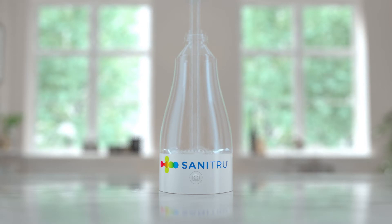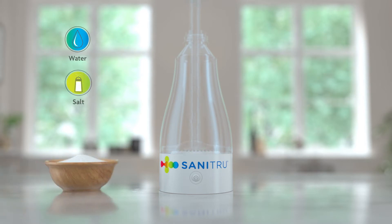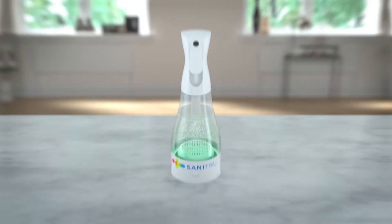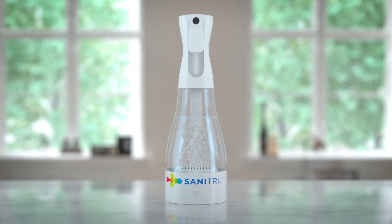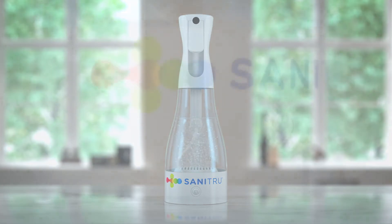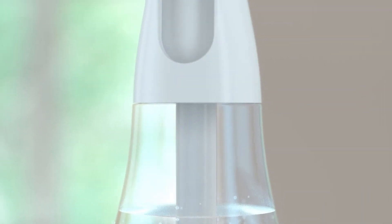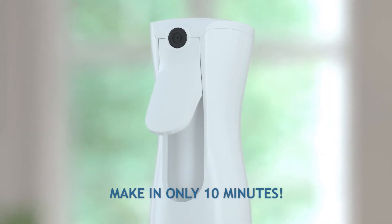Let's take a look at how Sanitru works. Just add water, salt, and vinegar into the Sanitru and hit start. Watch the magic begin as Sanitru uses electrolysis to transform your tap water into a powerful multi-purpose cleaner and disinfectant in only 10 minutes.